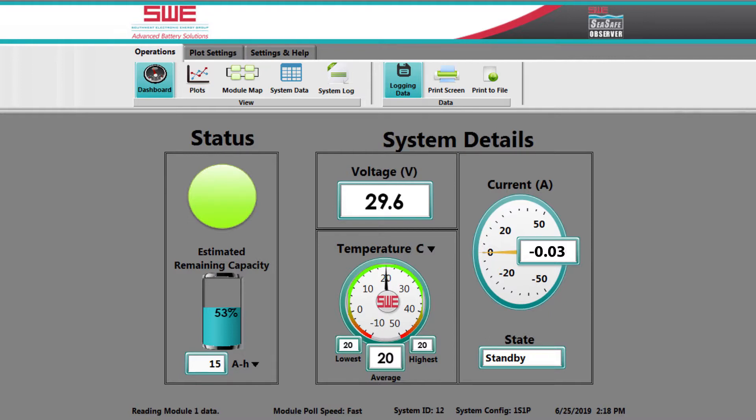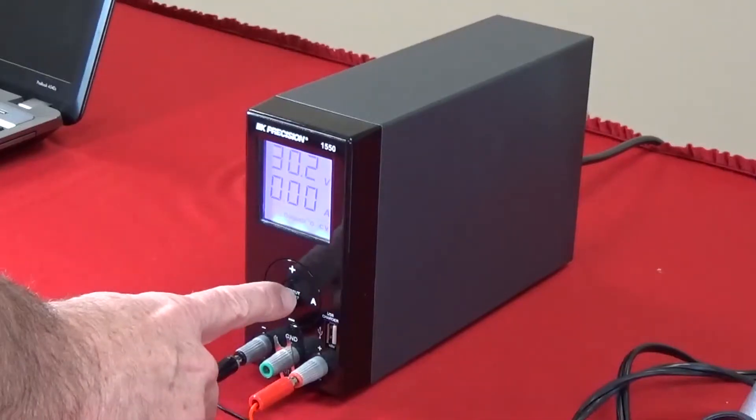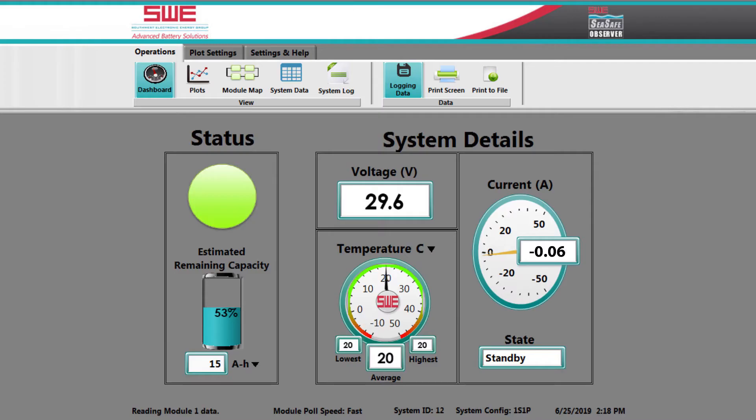That is because we have essentially the same amount of current coming into the system from the power supply as we have being pulled out of the system by the inverter. I will increase the current amount of the power supply, and you will see the battery actually go to charging mode. So it is going ahead and consuming and charging itself, as would be the natural balance of the system.